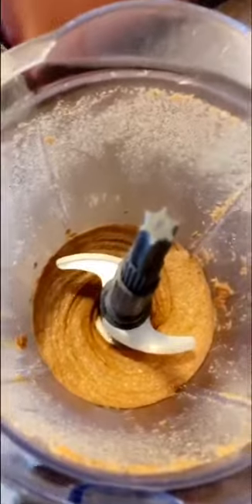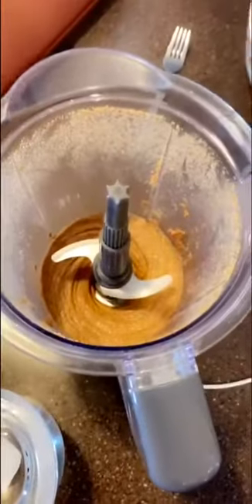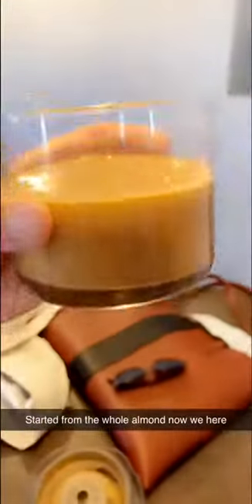This is smelling, tasting, and looking really good. I'm about to transfer it over to this jar I got at Michael's today — it was a dollar, so always a steal. Okay guys, this is some good almond butter — look at that!